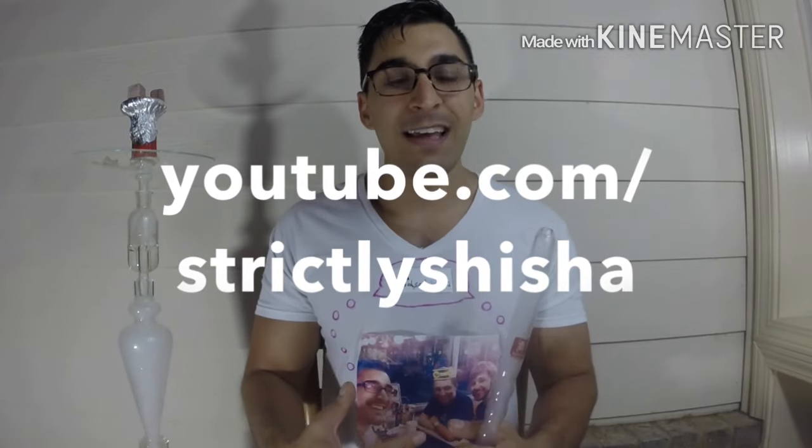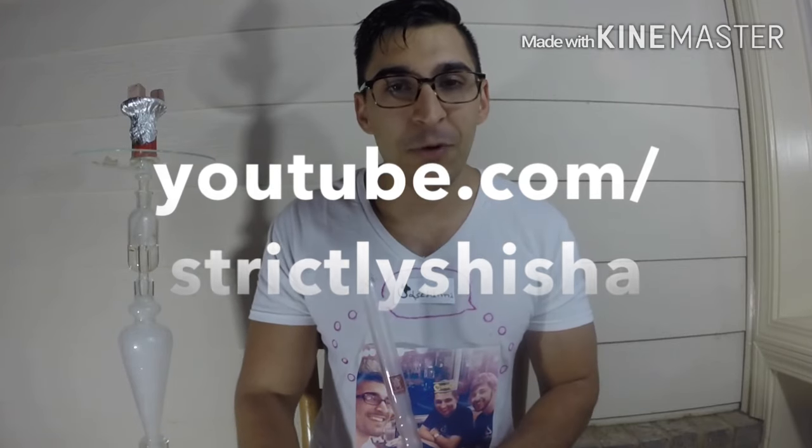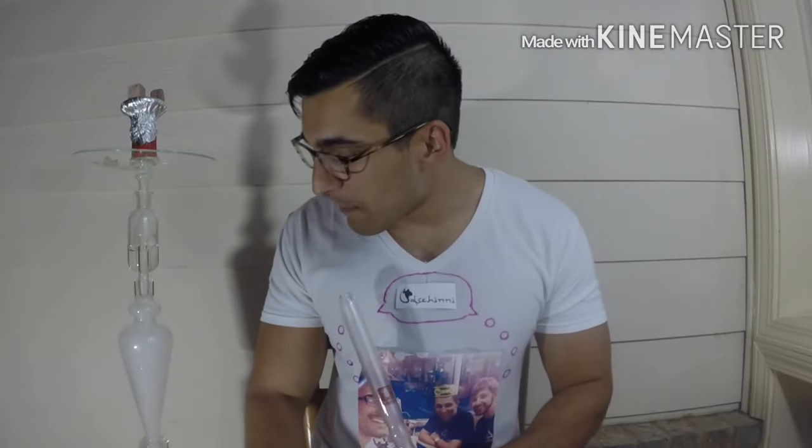We decided to review it together since we had so much fun last time. I want to talk to you guys today about my overall thoughts and also direct you to my channel, Strictly Shisha, for my full review of the Dschinni Skyline as well as reviews of a lot of other products. I try to put out reviews a couple times a week. Christian, thank you very much for having me on your channel — I really do appreciate it. Christian is a really nice guy, so definitely subscribe to him and support him. He's one of the nicest people I've met in the hookah industry.